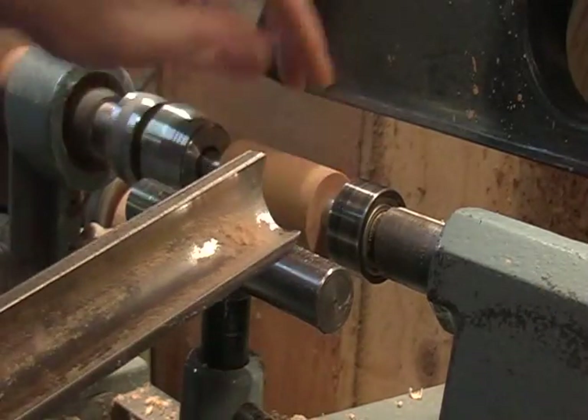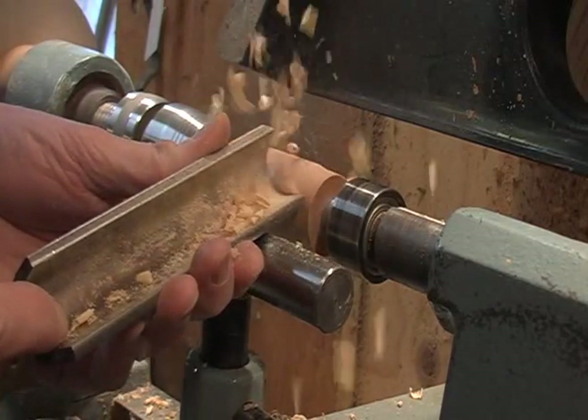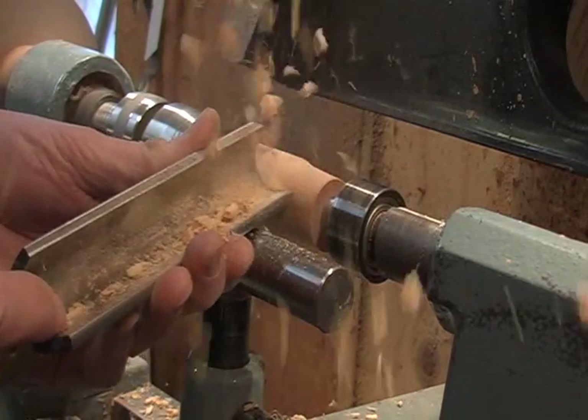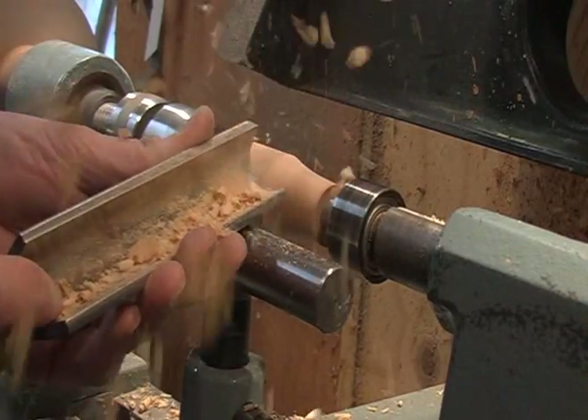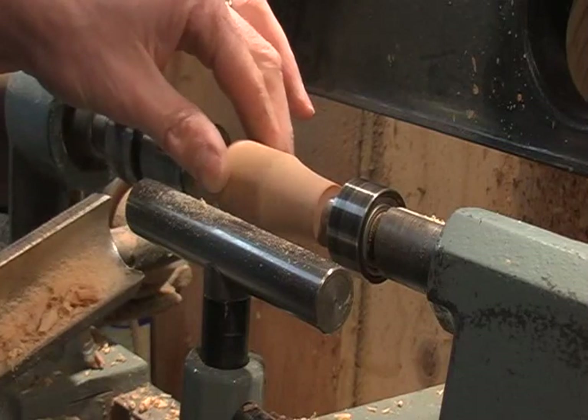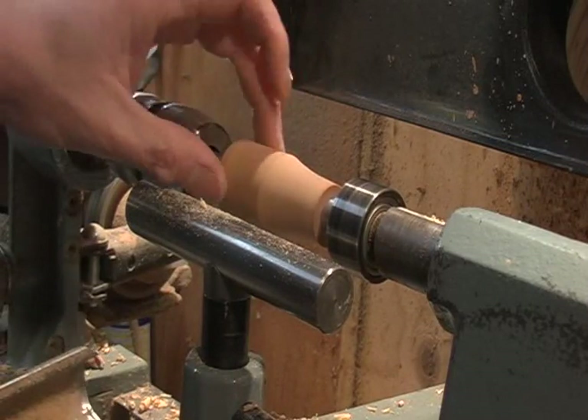Once it's round, this end is going to be our mouthpiece. You want to leave a lot of material down here — that's where your bell is going to seat in. You don't want to make that too thin; you don't want it to crack on you.